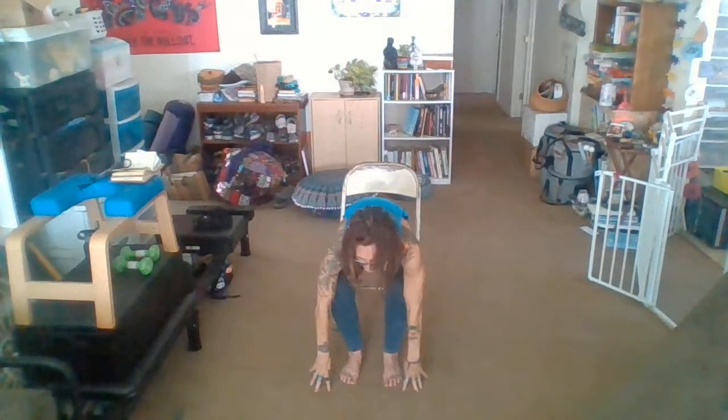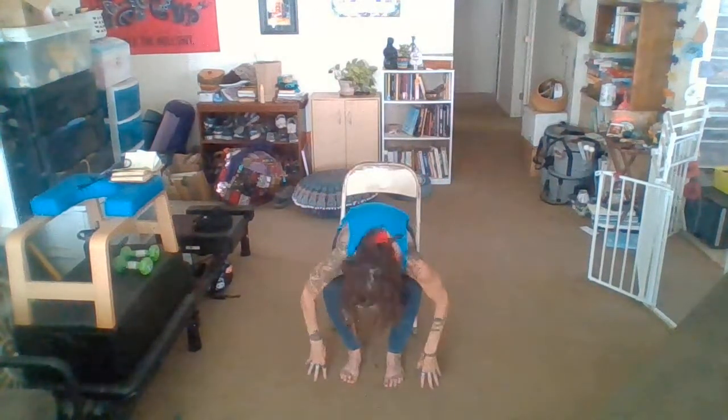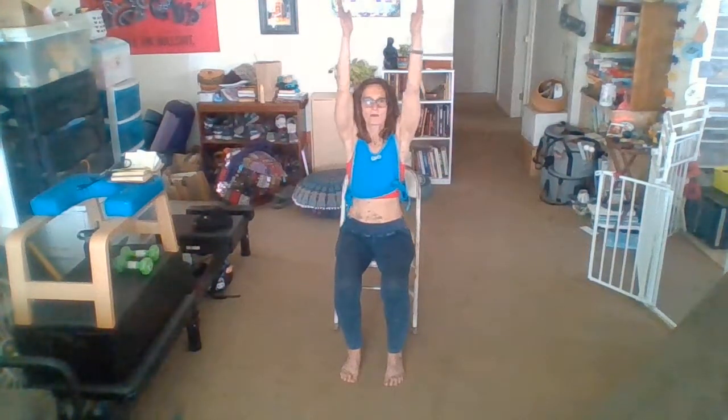We're going to add on to that now. Nice big inhale. Exhale, fold. Inhale halfway. Exhale, fold. Inhale arms up. Exhale knee. Inhale head rises. Exhale fold. Inhale up. Exhale knee. Inhale head rises. Exhale fold. Inhale up. Exhale over to one side. Turn that chest to the sky just a little bit. Breathing under that arm. Inhale to center, moving right to the other side. Turning that chest to the sky, gazing under that arm. Inhale to center. Exhale forward fold. Inhale arms wide all the way to the sky. Exhale hands to heart.